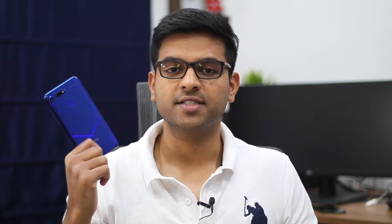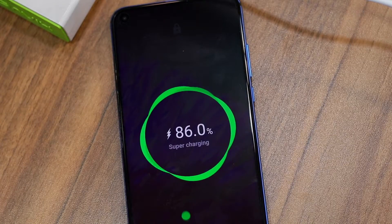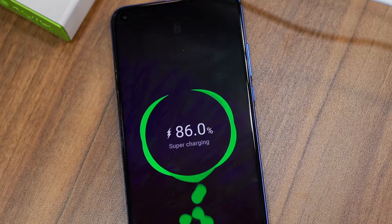Huawei's SuperCharge technology is found on the Mate 20 Pro where it charges the phone at a staggering 40W. But on the Honor View 20, you get 22.5W of SuperCharge support. This means that the Honor View 20 can charge to as much as 50% in just 30 minutes.